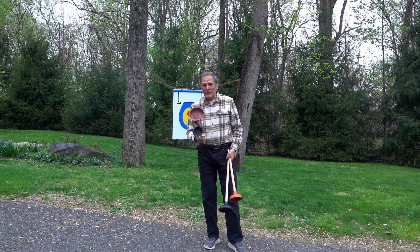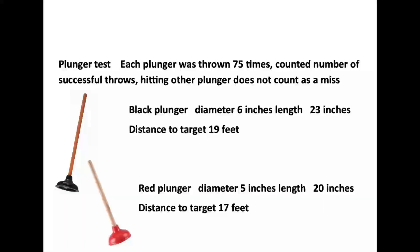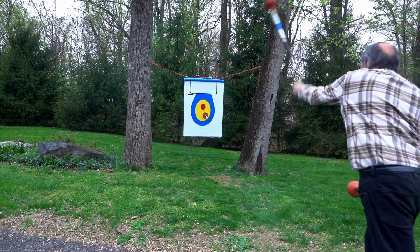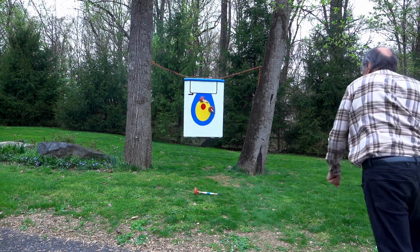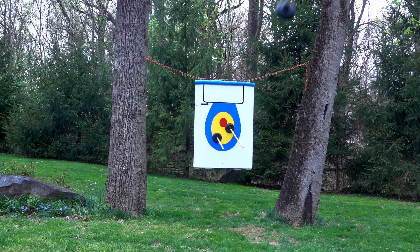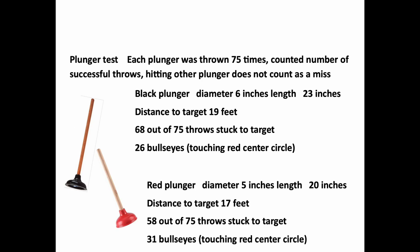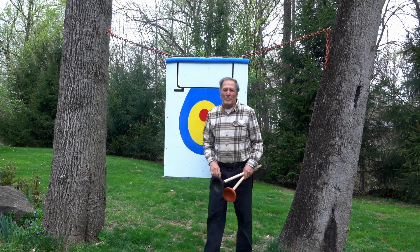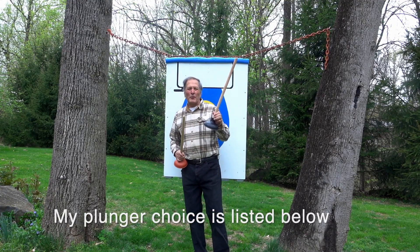Of course sticking to the floor doesn't necessarily mean they're going to throw well, so I ran some additional tests and these two were my finalists. I threw each plunger 75 times, counting up the number of sticks and also the number of bullseyes. The black plunger stuck 68 out of 75 times. Those results are pretty much what I'd been finding all along, and if I had to pick one this would be my first choice.